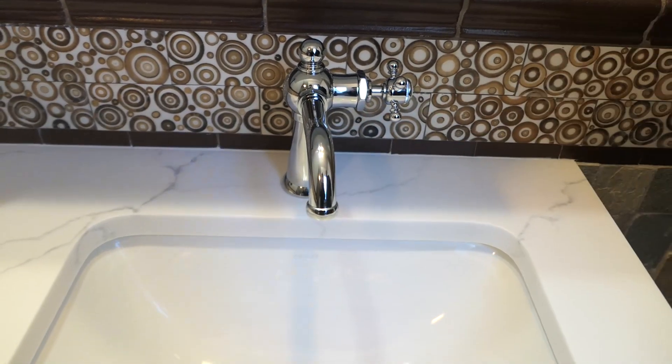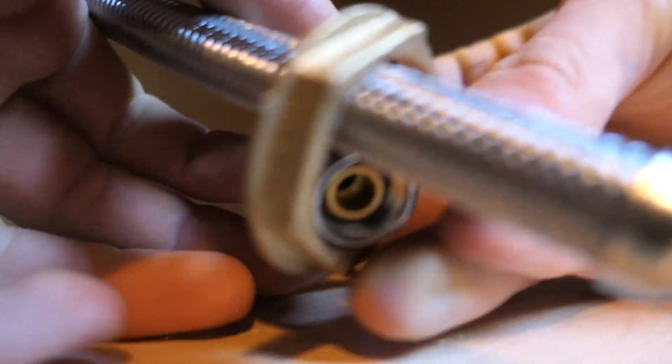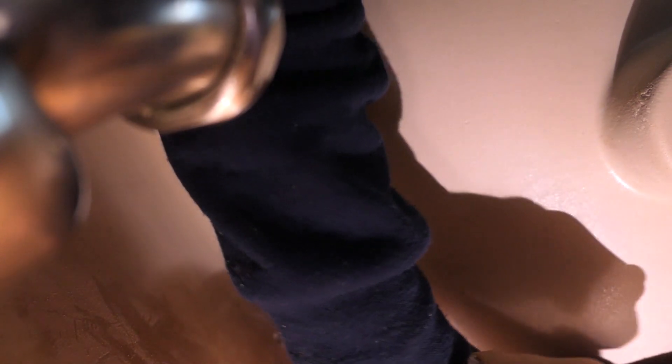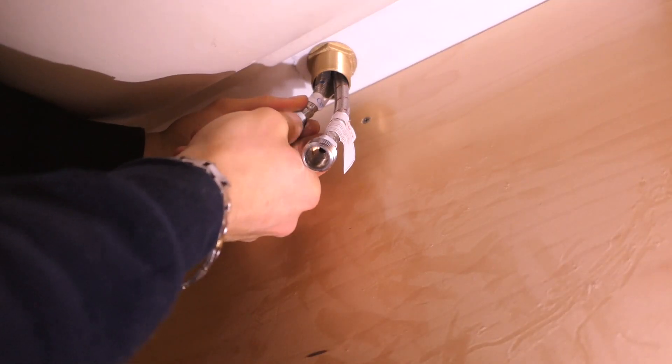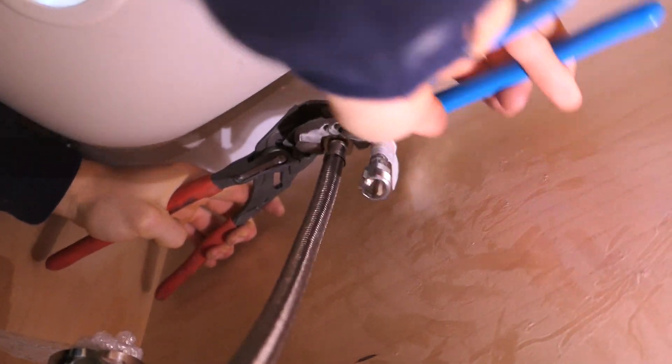I accidentally installed the two supplies prior to putting it in, so when I put the nut on, the nut actually wouldn't fit over the two supplies coming out. So I had to take the supplies off, put the nut on, and then after I tighten up this nut with my basin wrench, I had to put the supplies on in the sink — in the cabinet.